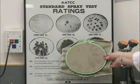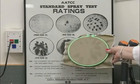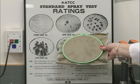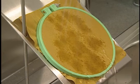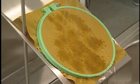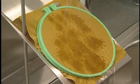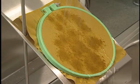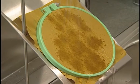The specimen is then compared to the AATCC spray rating scale and given the numerical grade that matches one of the pictures most closely. The AATCC spray rating scale shows numerical grades from 100 to 0, where 100 equals no sticking or wetting of the specimen, 90 equals slight random sticking or wetting, down to 0 which equals complete surface area wetting.